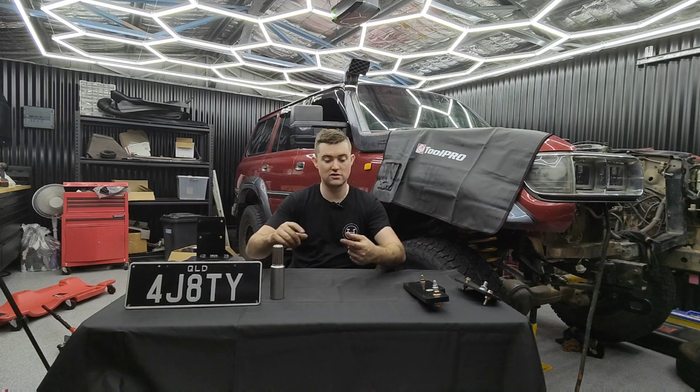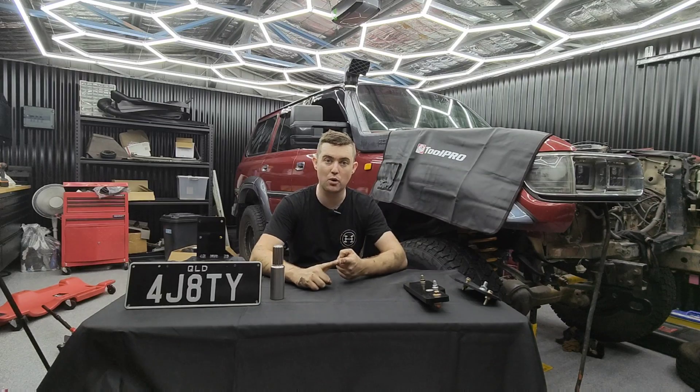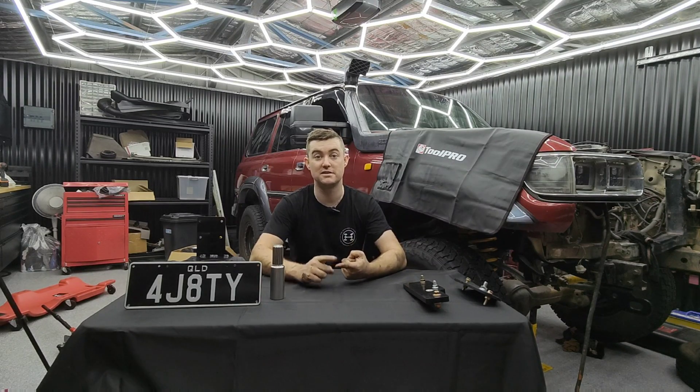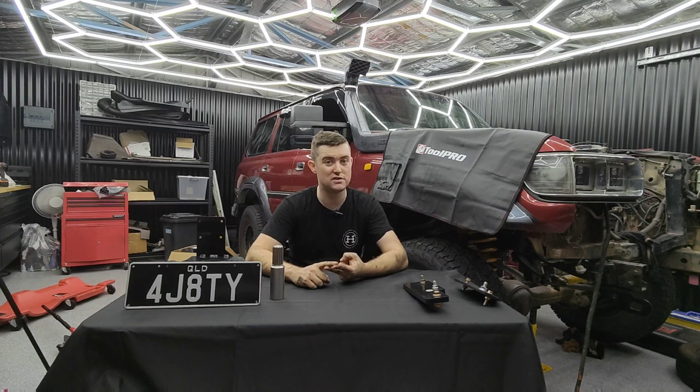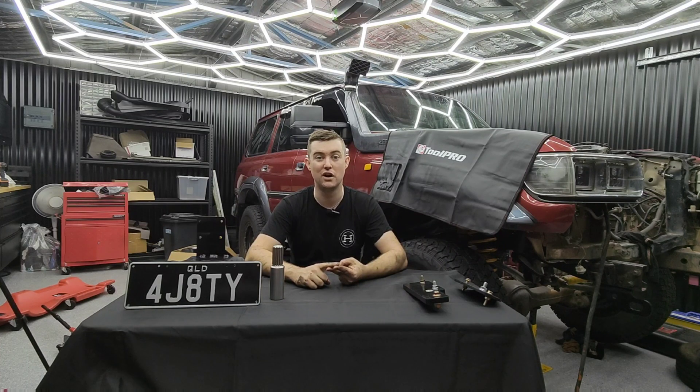Before I get into this kit, I'm going to talk about the how - so how are we going to bolt all this in, how are we going to make it all work, and what exactly Aussie 4J Adapters can do for you. And then we're going to talk about the why, because I seem to be getting a lot of questions online about why I'm installing a 4 cylinder into an 80 series which a 6 cylinder came out of.